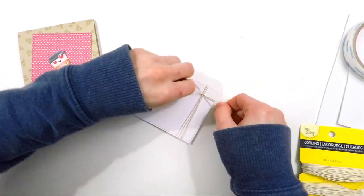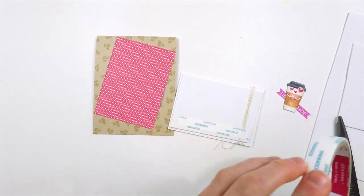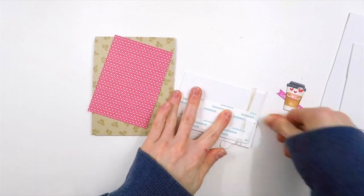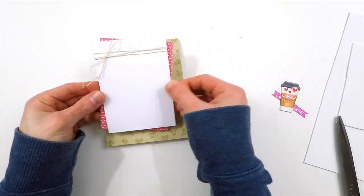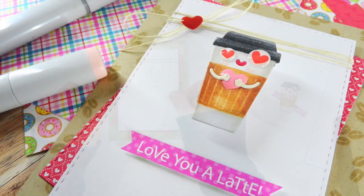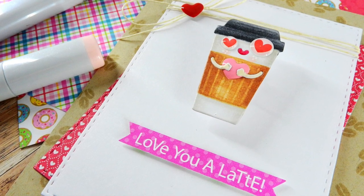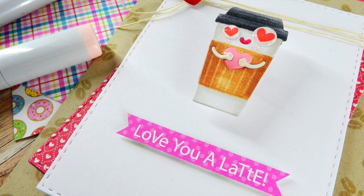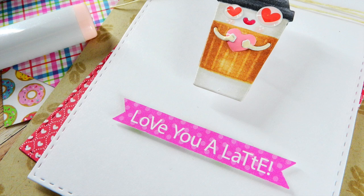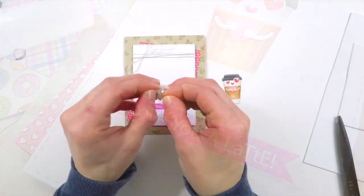I tied that little hemp into a bow and trimmed off any excess ends. After I tied the hemp, I took a bit more double-sided adhesive and put it on the back side of my fun foam — that's going to allow me to layer it over top of my heart panel and then attach that straight down onto my A2 size card. My sentiment is also from the Doodlebug Paper Collection. I found it in one of the little sentiment collage sheets, trimmed that out with scissors, and cut some banner ends on each side to make it look like a banner. It works perfectly with this mug — I love latte, so I know I would love to get a card like this.